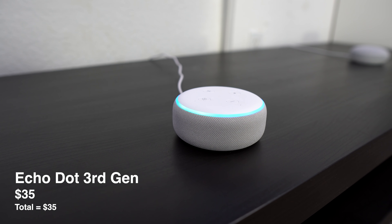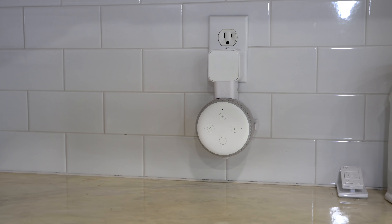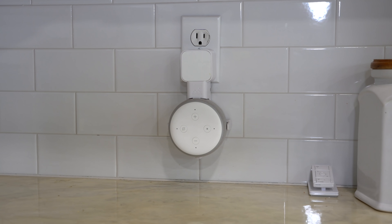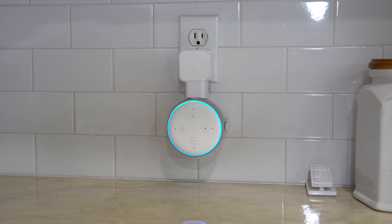The first thing I would get is an Echo Dot. I'll be using it to run all of my automations. The routines on these things have come a long way and there's quite a bit you can do with them. Of course you can control devices with your voice and hundreds of other things. If you're going to put an Echo Dot in your kitchen, I highly recommend a mount — it's only $12 and it's nice to keep all the cords off the counters.